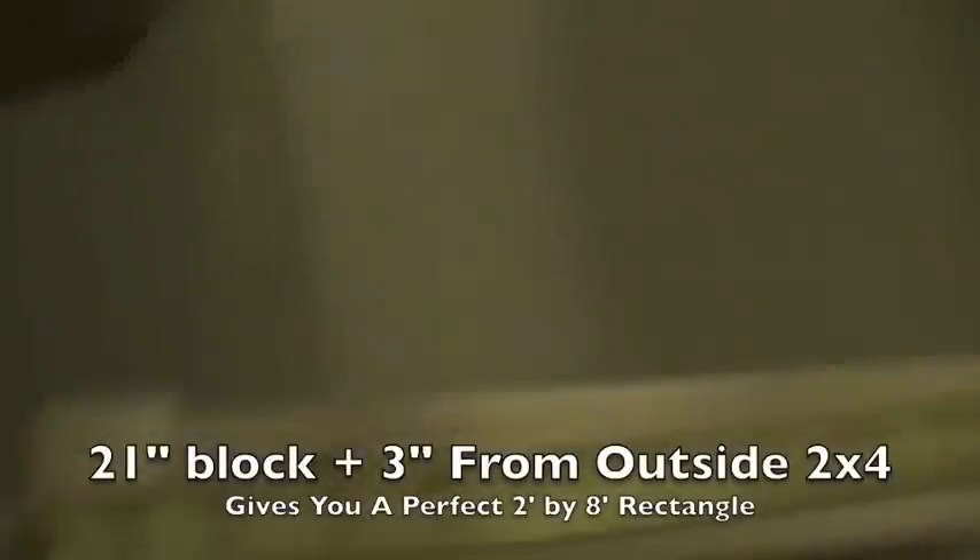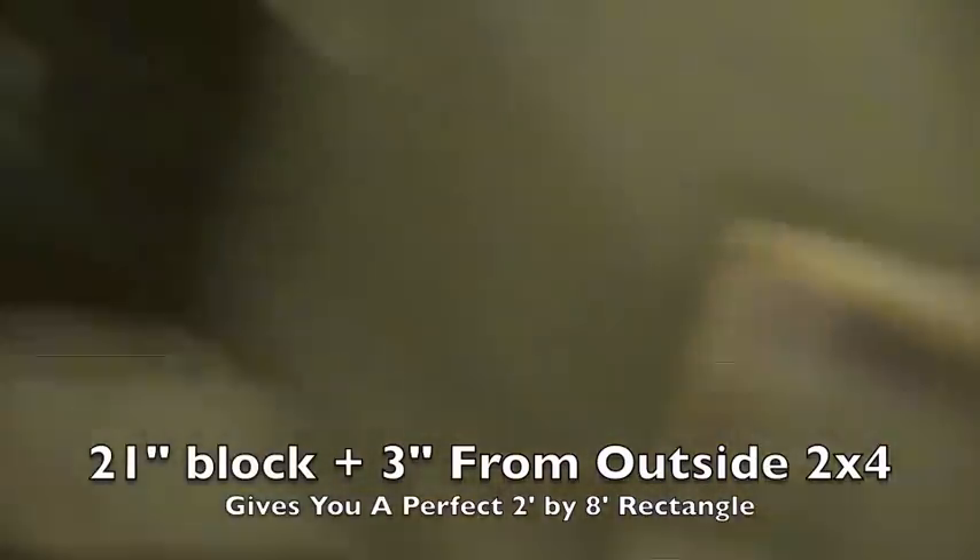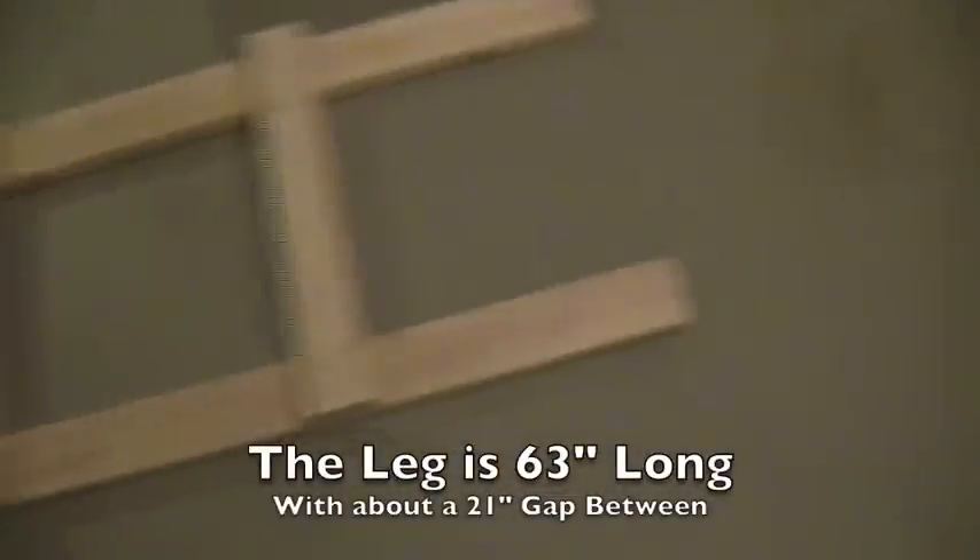So I cut out all 12 spacers — here are 10, and I placed one there and one there. Now you can see that is a rectangle, and it is 8 feet long by 24 inches wide, and that is pretty much perfect. What I have right here is I went from the bottom up to the top, and that is 21 inches. I'll grab a spacer to help you visualize it — there's 21 inches.